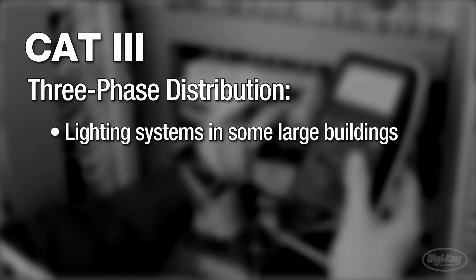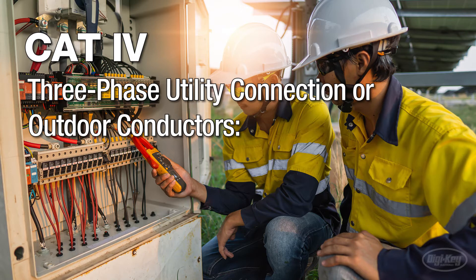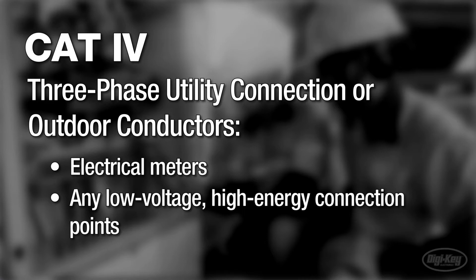CAT 4 is recommended for any three-phase utility connection or outdoor conductors. This would include electrical meters and any low voltage, high energy connection points.